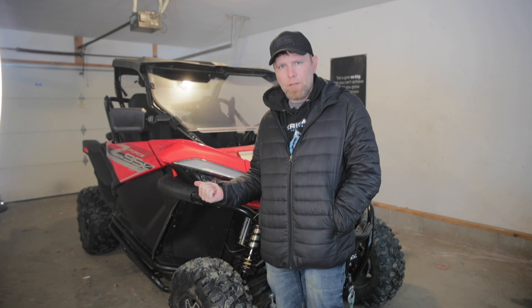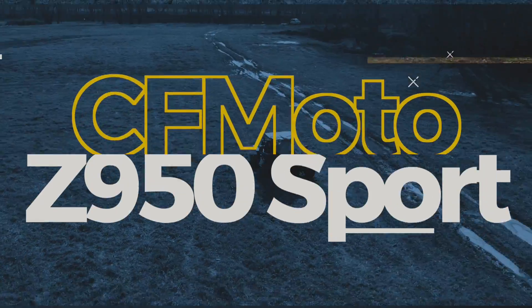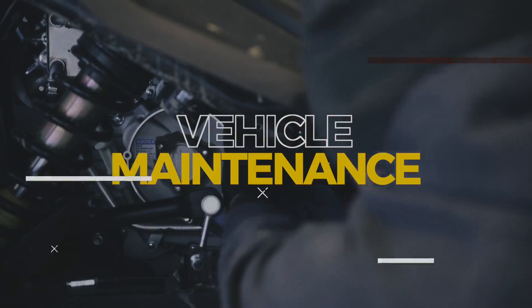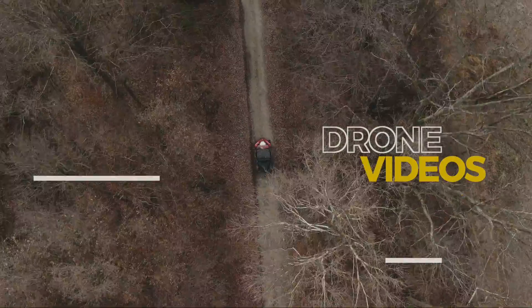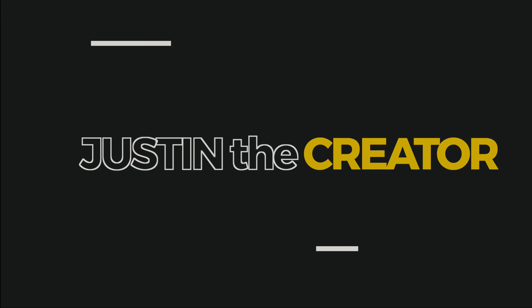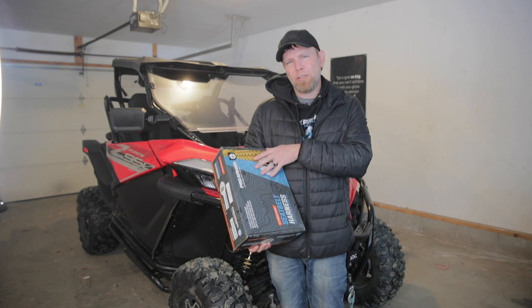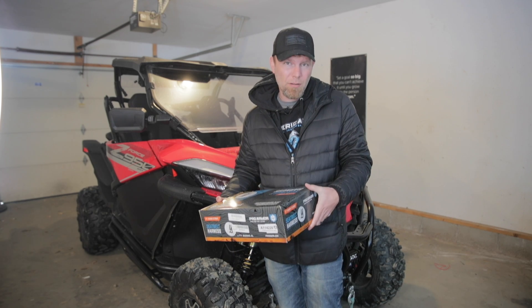Welcome back to the channel, guys. My name is Justin. Today on my Z-Force 950 Sport, we are going to be installing a set of Pro Armor harnesses. They are a 4-point style harness and they are the 2-inch harnesses. I ordered these off of Amazon — cost me about 150 bucks. I'll leave a link in the description below to the exact ones I bought. They were here in like two days.